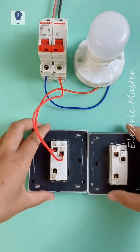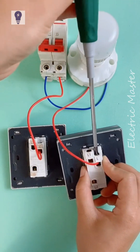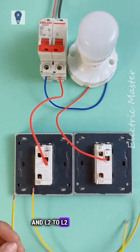Now let's prepare a single pole switch. Remove the lamp's control wire and connect it to the L terminal of the other switch. Then prepare two double wires. Connect L1 to L1 and L2 to L2 respectively.